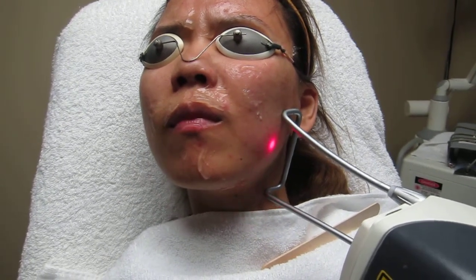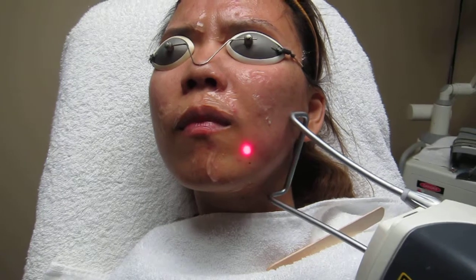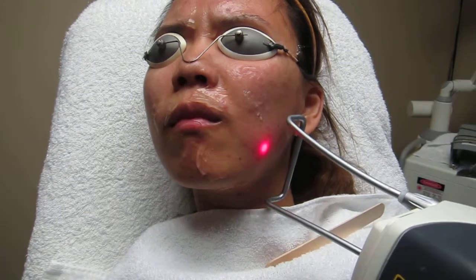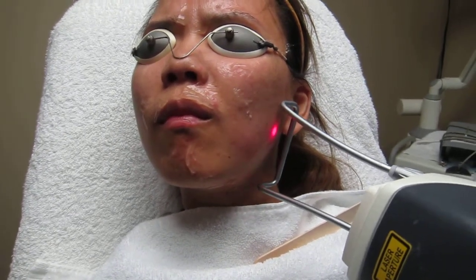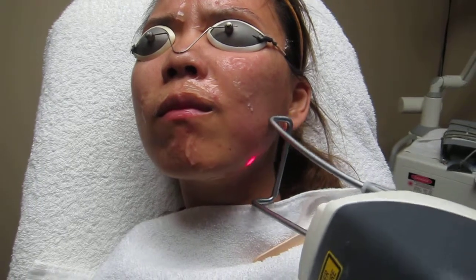This is a Fortuna XP Max Laser 1064 ND Yag, and it's great for acne treatment, great for hair removal, great for any vascular lesions. Warts also, and for skin cooling and tightening — it does work well.